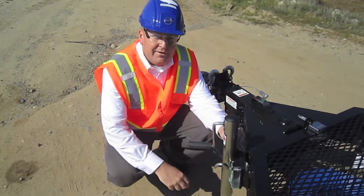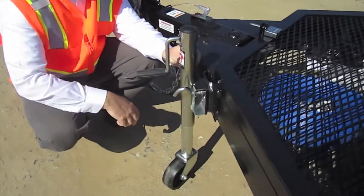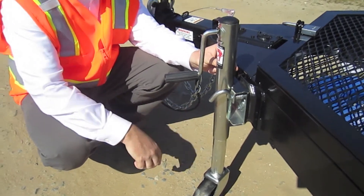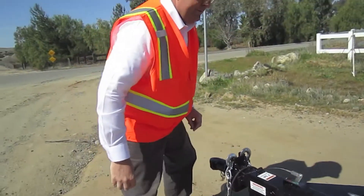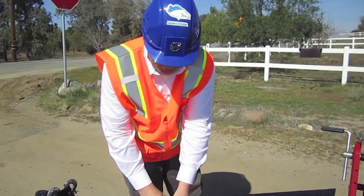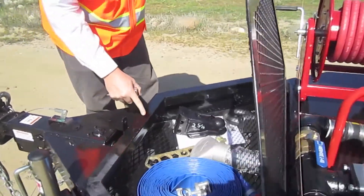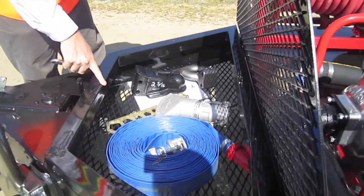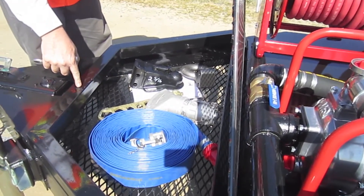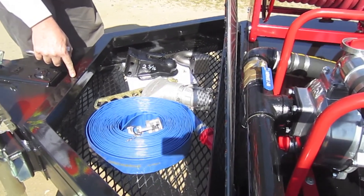We use a very heavy duty jack. One nice thing is we added the wheel, so it's very easy to move around when you're not hooked to a vehicle, and it does flip up so it's out of the way. This is our locking storage box. You can store all of your hoses, your tools, anything you would need. It's fully welded to the trailer so no one can remove it. You have plenty of storage for your hydrant fill hose, your fire hose, your hydrant wrenches, and anything else you need.